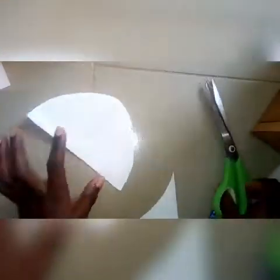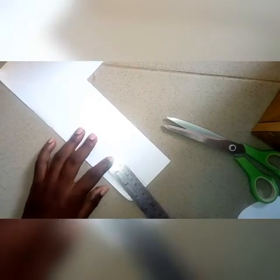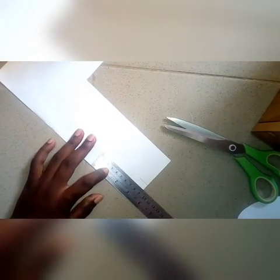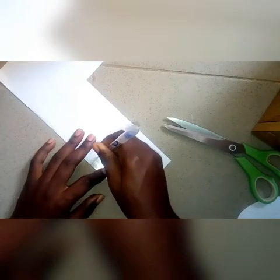That will be one of the patterns used to make the wig cap. Next, we'll be making another rectangle, but this one will look like a parallelogram of three and a half inches by one inch.